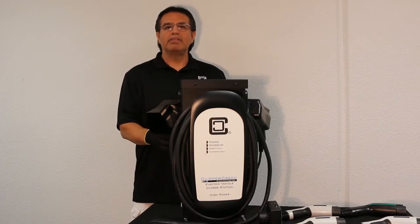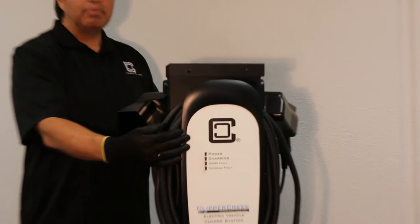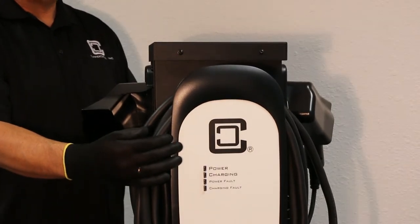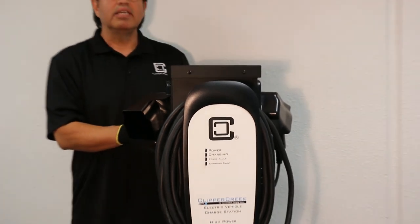There are several light indicators on the front of the unit. There is a power light which is amber, a charging light which turns green, and the two bottom lights will turn red when there's a fault condition.